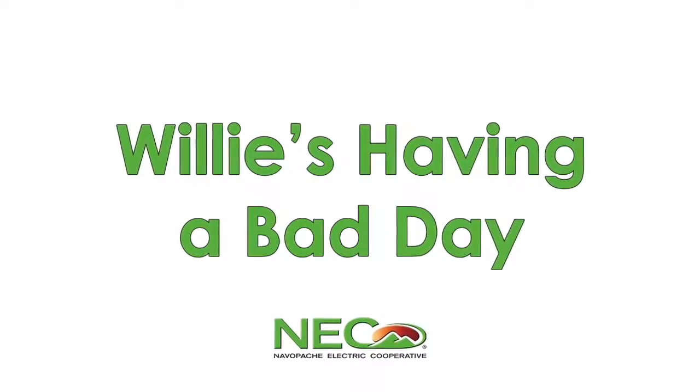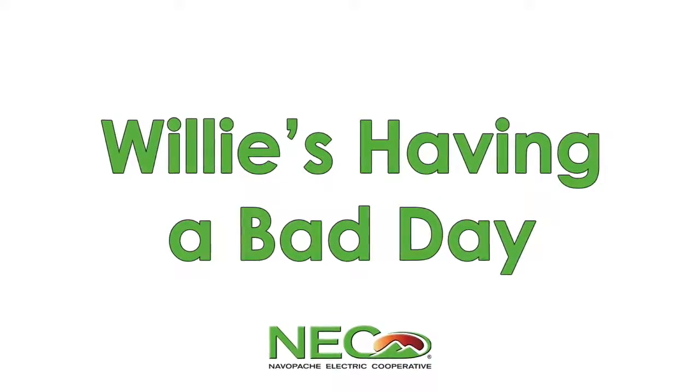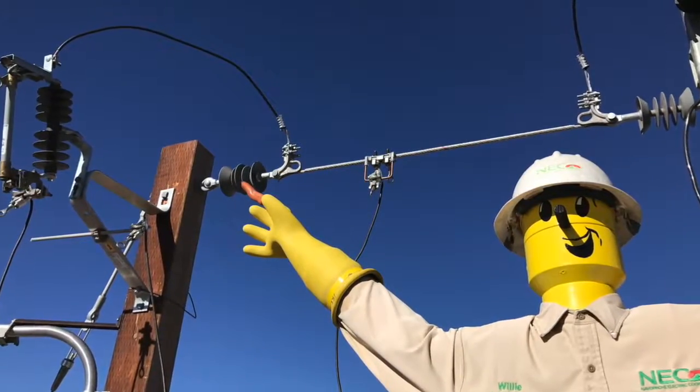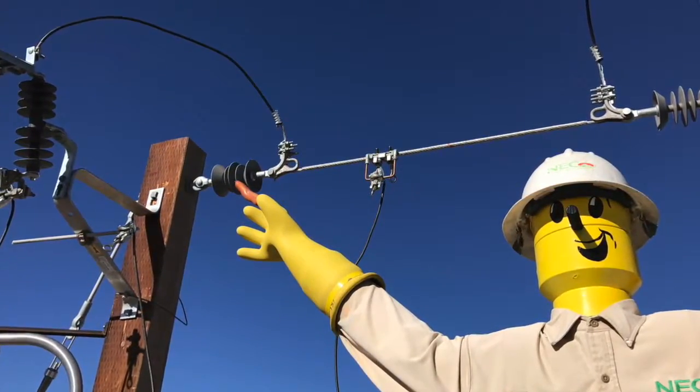For Willie the Wire Hand, this is where we're going to take an Oscar Meyer hot dog and we're going to go ahead and put 8,000 volts across him. It represents the human body fairly well, and it shows the damage electricity causes when it passes through the body.